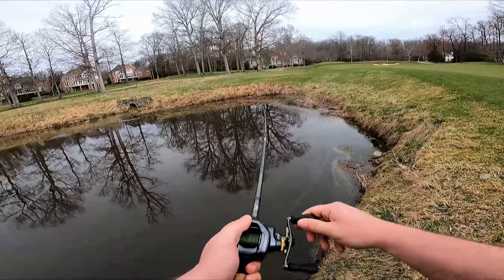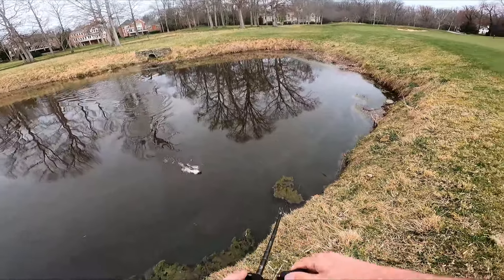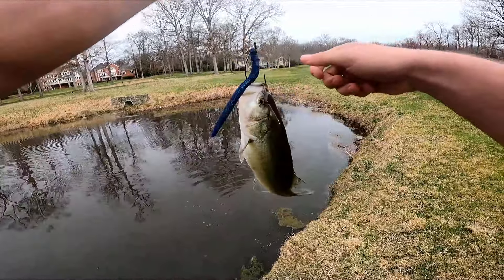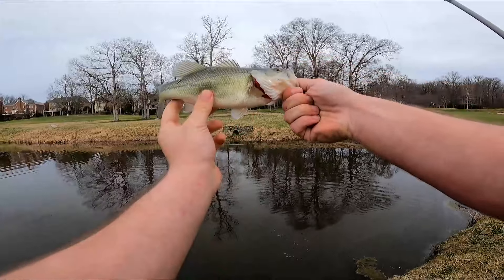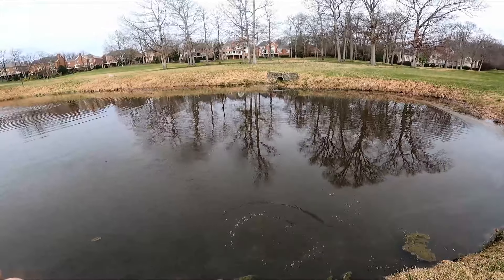There's one — another little dink. Not necessarily the size we're looking for, but he was right where he should be, right off that rock. Let's let him back in there, keep eating — get bigger for the spring.